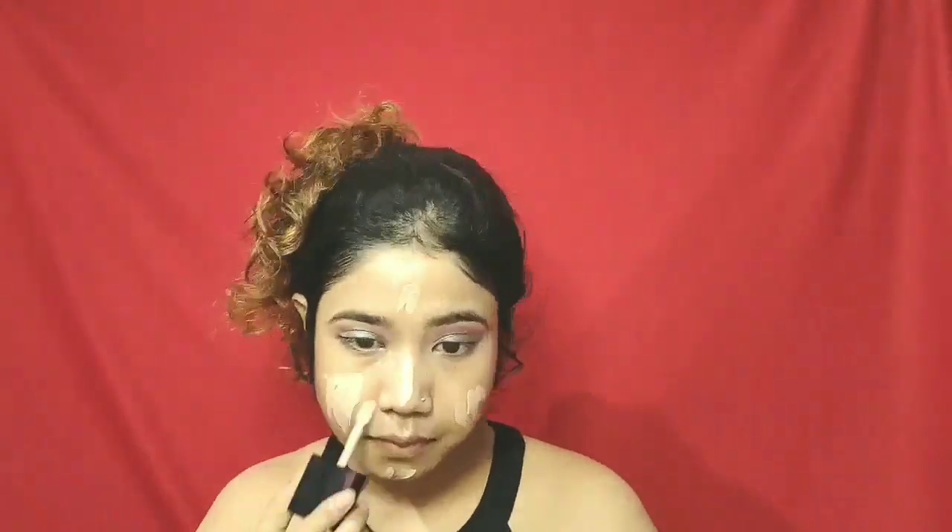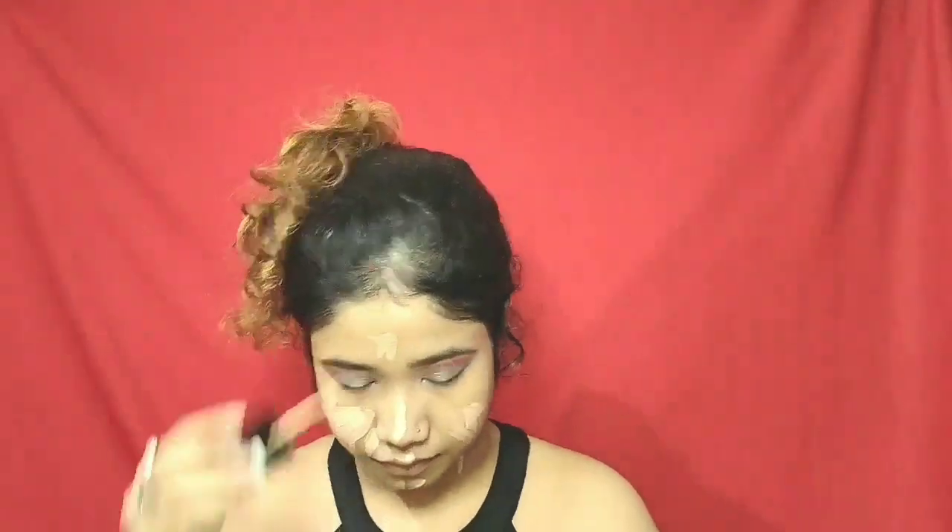Now I'll fill my eyebrows. Next I'm gonna take this illuminating primer from Wet n Wild — it will give an instant dew effect. After that I'm gonna take this foundation from Wet n Wild. The foundation is really good, it blends well and there are a lot of shades available. I'll blend it with this beauty blender.